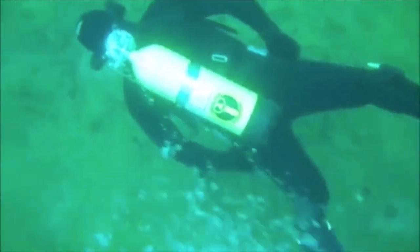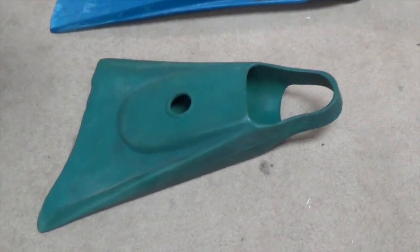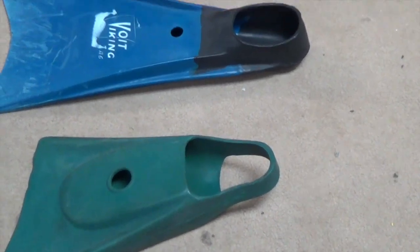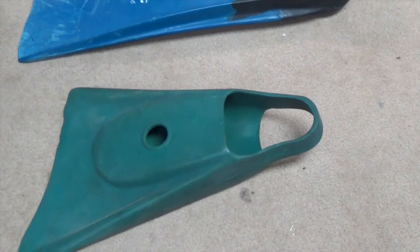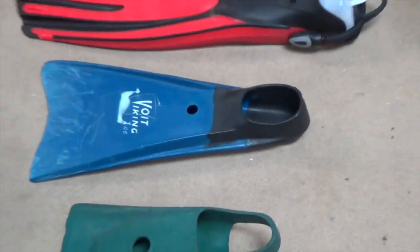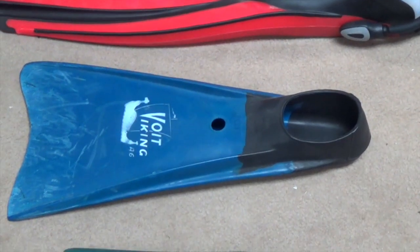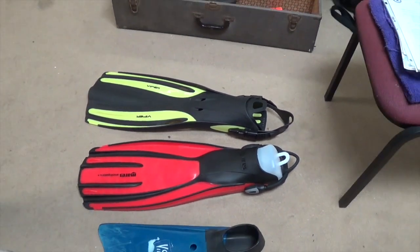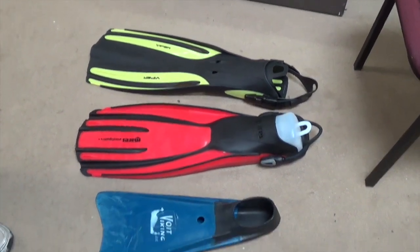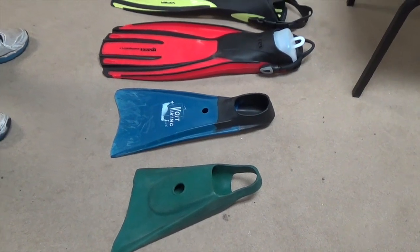Carl will explain how the use of fins by scuba divers has changed over the years. Here are some examples: the Churchill fin came out in the late 40s — which is the green one we're looking at right here. Very flexible, very common fin. Used for diving, and surfers liked it too because it was a nice short fin for boogie boards and surfboards. The Voight Viking A6 has been around since the late 50s — it's a medium-large fin that would fit a size 10 or 11 foot no problem. And then you have modern fins, which provide a ton more power. In the old days you saw divers swimming with their hands more because they had such a small fin versus today's modern gear with these large fins.